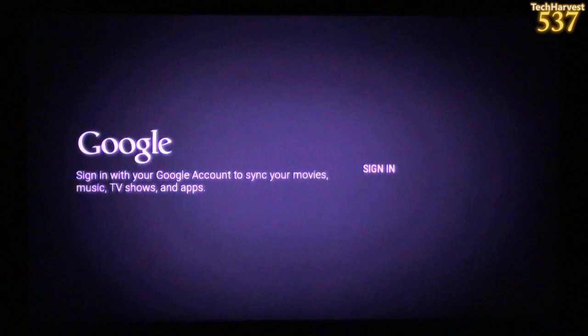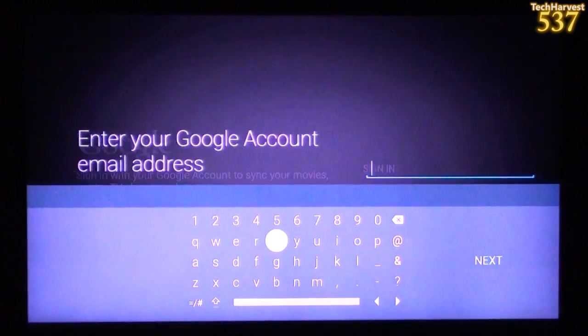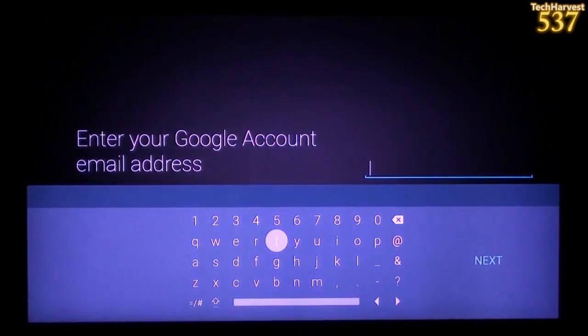We got a tone and here we go — Google. Sign in with your Google account to sync your movies, music, TV shows, and apps. I'm going to sign in now. I actually have to turn the controller back on because when it rebooted, it turned the controller off. Let me put in my Google account and I'll join you on the other side.